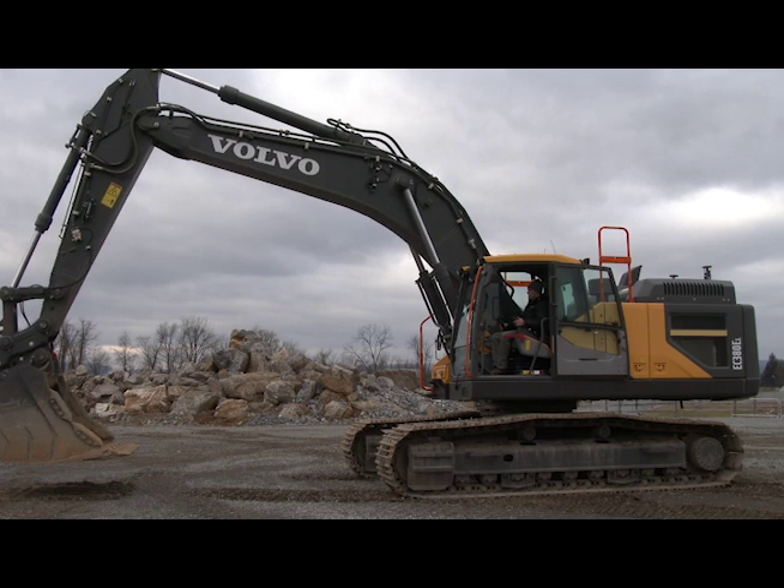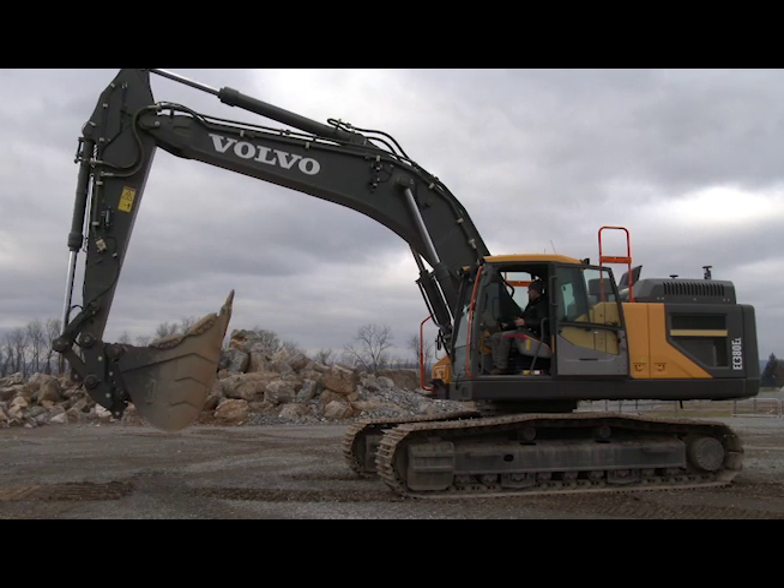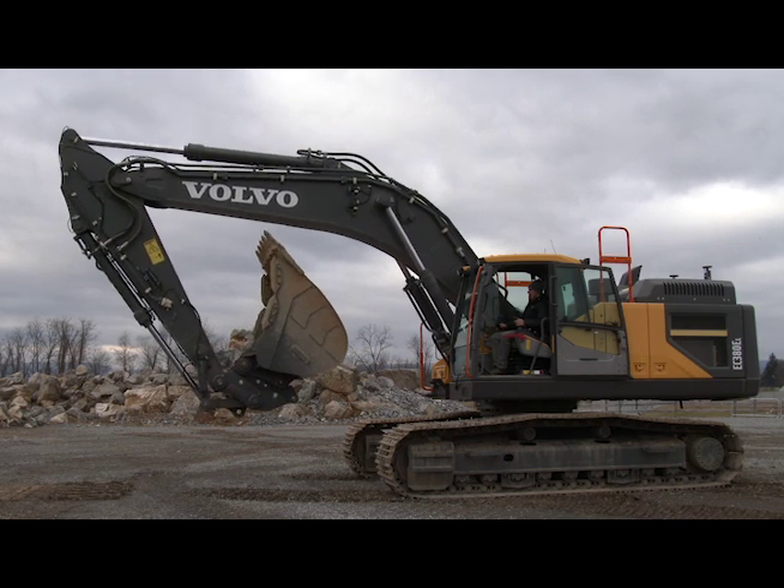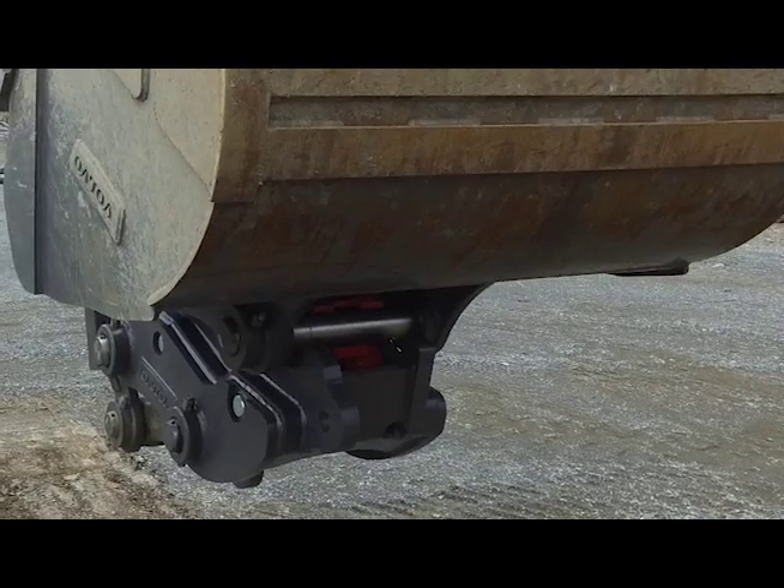First thing you want to do is curl the bucket in, curl the arm in, so you can see the back side of the coupler to make sure that it's opening up.